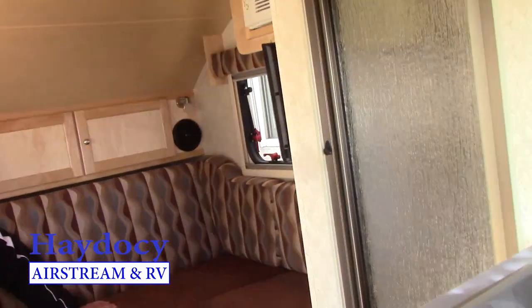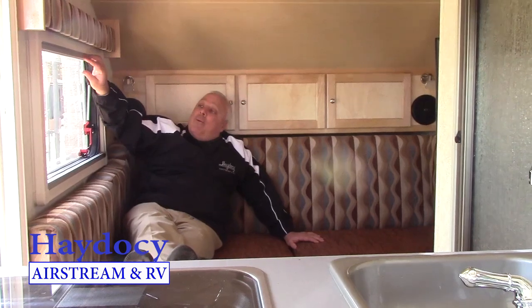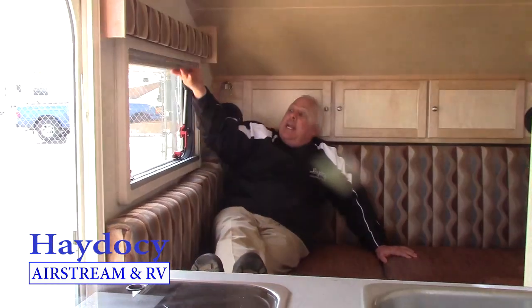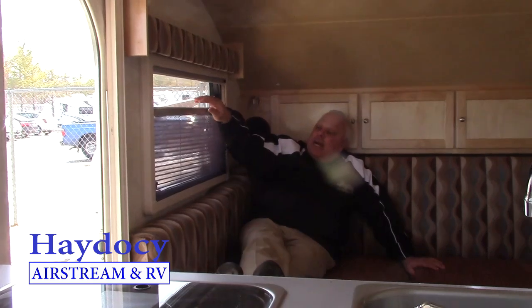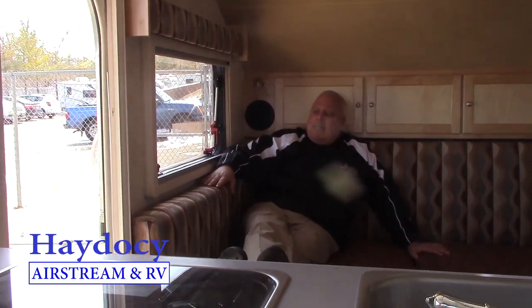The AC is side-mounted so that the 7-foot 3-inch height of this thing can roll right into a garage or roll right out. Every one of these windows, Jeanie and Pete, you've got the blackout shades. You've got screens located all the way around. I love the interior as far as the color.